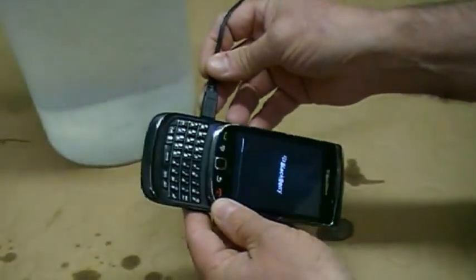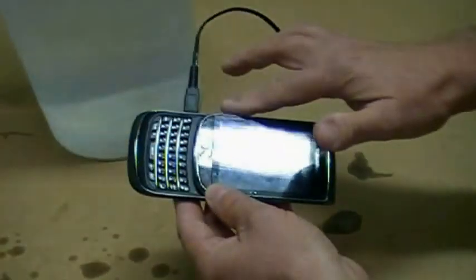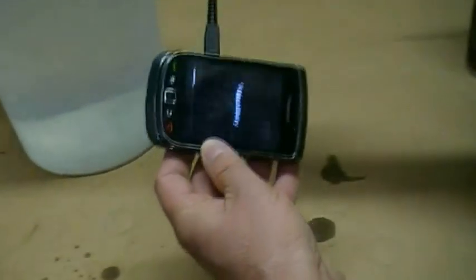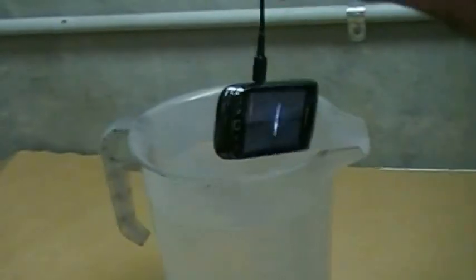I'm plugging my charger back in and it's still switched on charging. And what I'm going to do now is I'm actually going to dump the BlackBerry into the water while it's switched on. And as you can see there now, the phone is still on. I'll bring it out of the water.